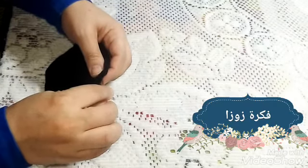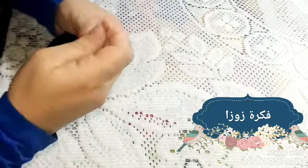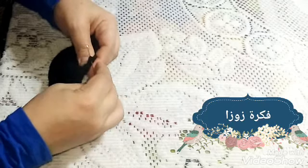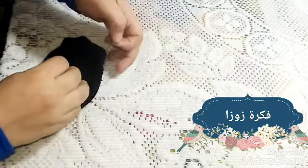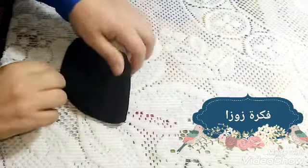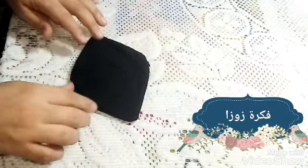الحتة الصغيرة دي قفليها بالخيط، هي صغنانة ومش هتبين لما تقفليها من بره. بالشكل ده قفلتها. الفكرة سهلة وبسيطة، تقدري تعملي كذا واحدة في البيت وتخليها عندك للولاد وليكي. قفلتها وجي الحتة المقفولة بالخيط كويس. بقى عندي الكمامة بالشكل ده.